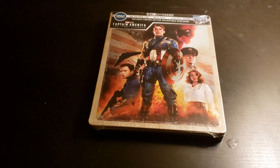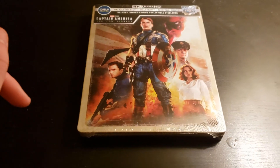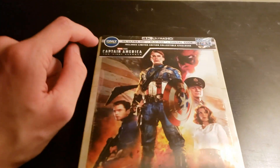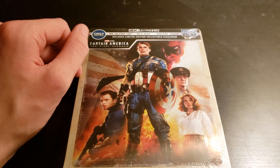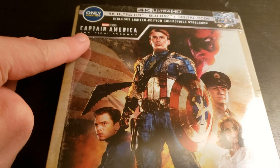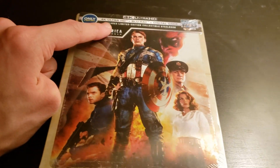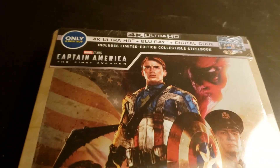Alright guys, the X-Con here, and welcome to another unboxing video for a Blu-Ray. Today I'm going to be unboxing the Captain America: The First Avenger 4K release steelbook.